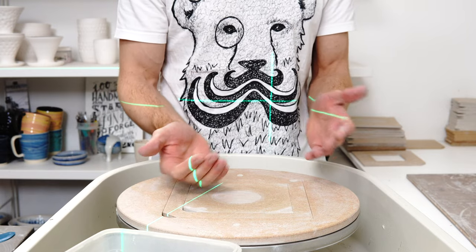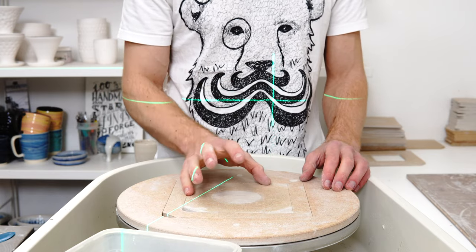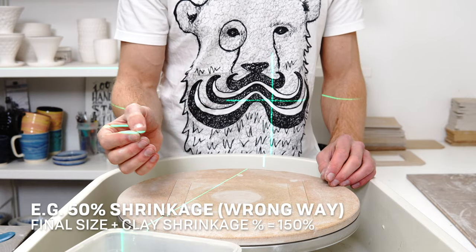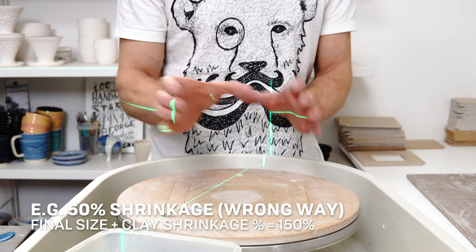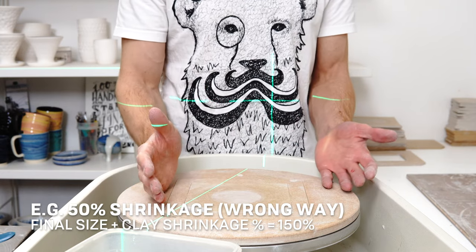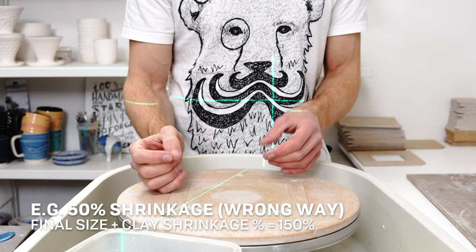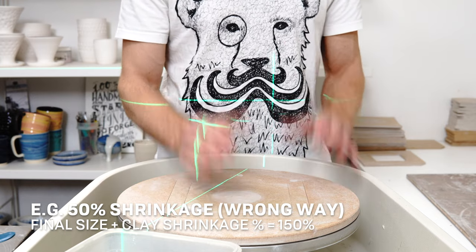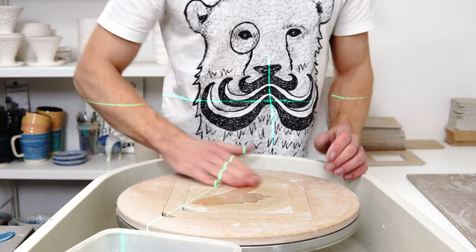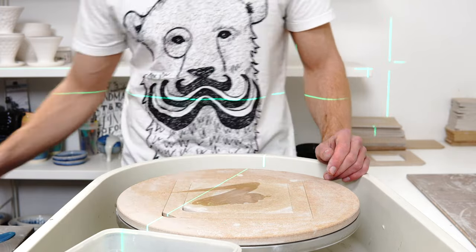Say you wanted the piece to be 10 centimetres when fired — you would throw it to 20 centimetres. But if you were using the system of adding the shrinkage percentage, you'd throw 50% bigger: 150%, so 15 centimetres. When you fired it, that would come out at 7.5 centimetres. If you picked 10 centimetres because that was the size of your lid, you're going to be quite disappointed when your piece comes out at 7.5 centimetres.